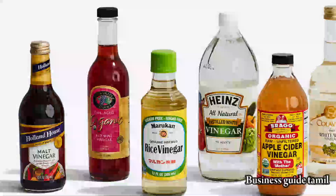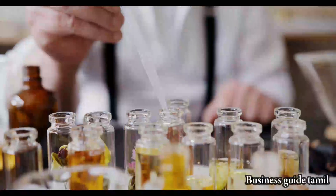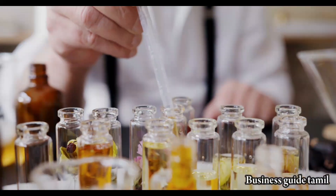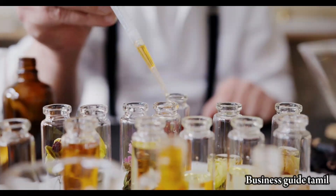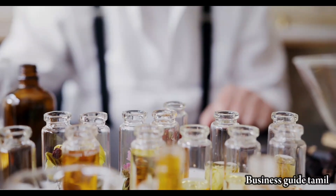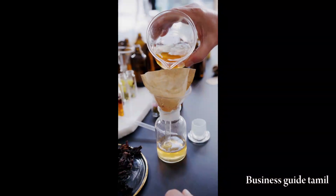Now, we will pack it. Acetic Acid is in a pot, and you can get it in a chemical store. This is RO Water — we will use it. It is 500 ml.